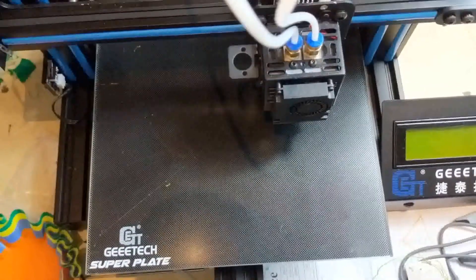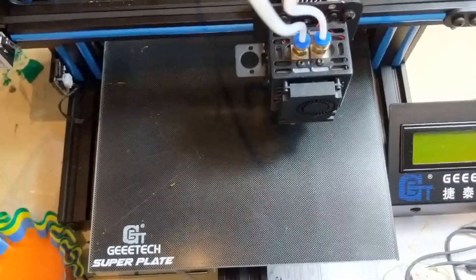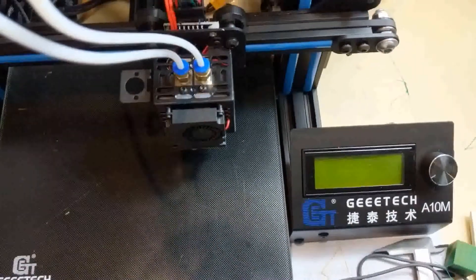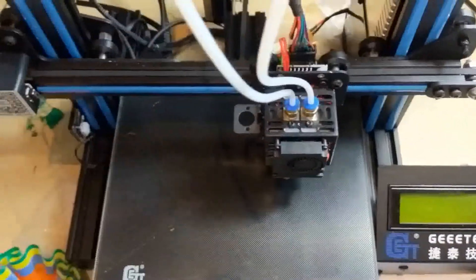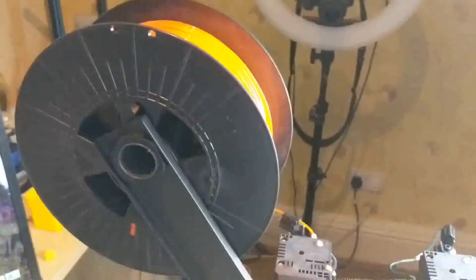Good evening YouTube. This is just a very short video to show you how I have modified the spool holders for my GTech A10M. In the original description and setup for this, we are instructed to mount the spool holders.